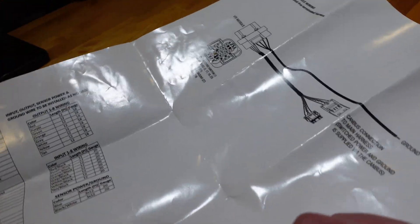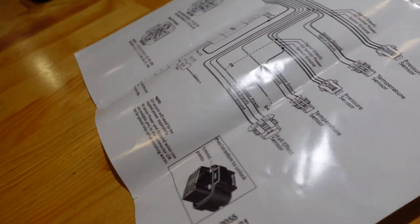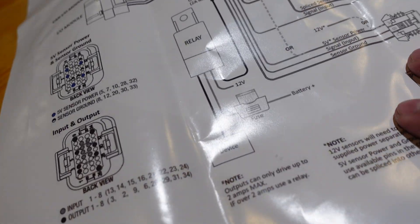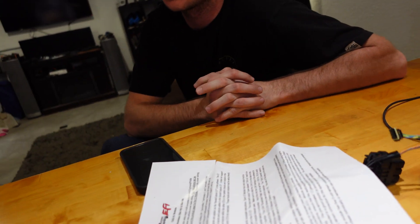You know things are getting serious when you have the instructions. What is this? CAN IO module. Is that in English or Spanish? It's actually pretty good — it actually will make sense right here. It says temperature sensor, so it's thermistor. This should work. We're learning together today. Welcome. I'm a big Holley guy now, big Holley guy over here.